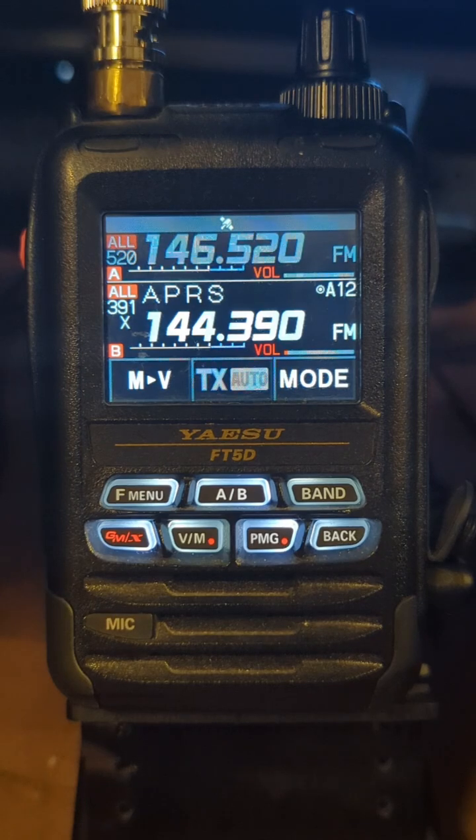And that's it. 7-3, Fairhope, Alabama, AE4JC. God bless. Thanks, guys.